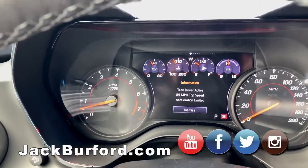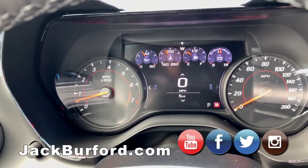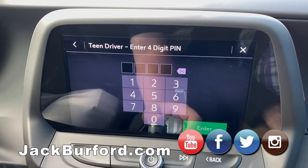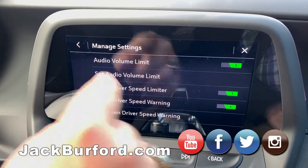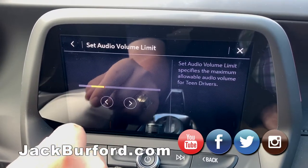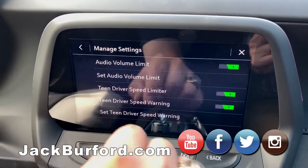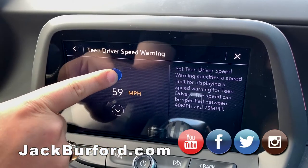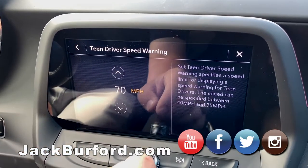Right here in front of me we're going to see 'Teen Driver Active — 85 top speed, acceleration limit.' We hit OK. Going back to manage settings, you can set the audio volume limit — so you don't want them blasting the stereo because it has a Bose sound system. You can also set the speed warning limit — it's not going to stop them, but it'll announce a warning. For interstate driving, we'll set it at 72. Hit the back button and those limits are now on.